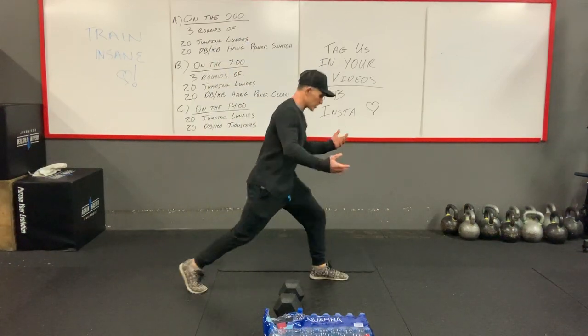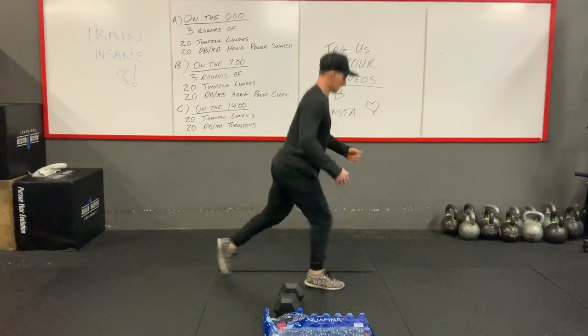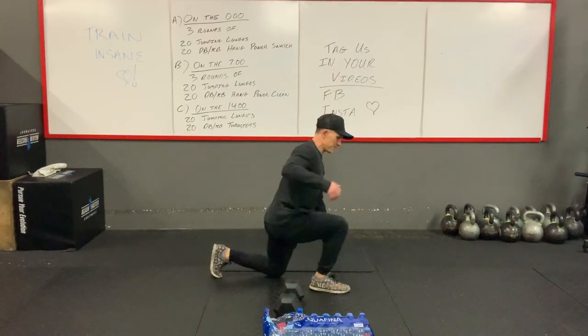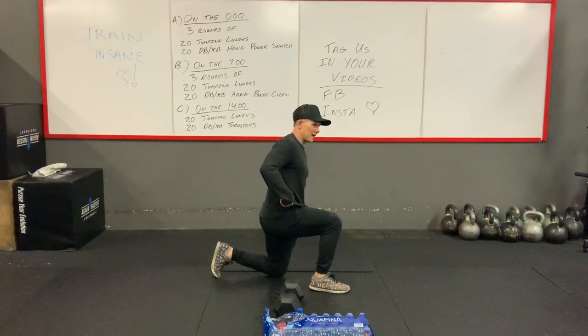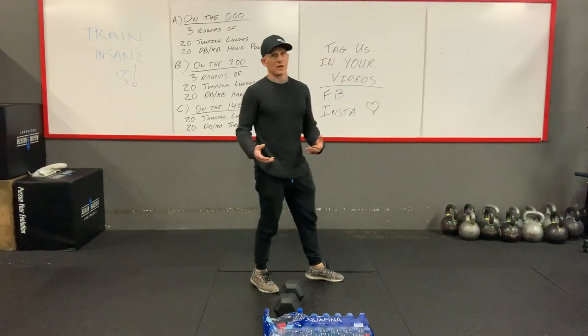Jumping lunges — it's literally just going to be in our lunge position. We're going to jump and land, jump and land. Try and keep that 90-degree angle of the knee and the hip. We're just going to alternate — we're going to do 20 of them.